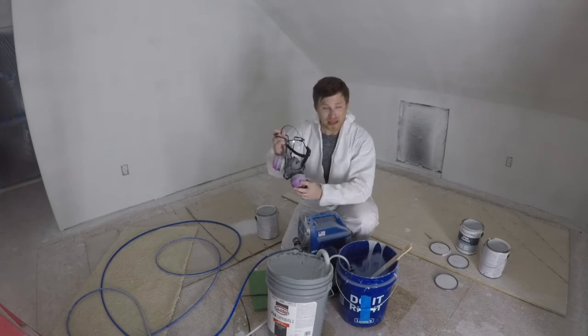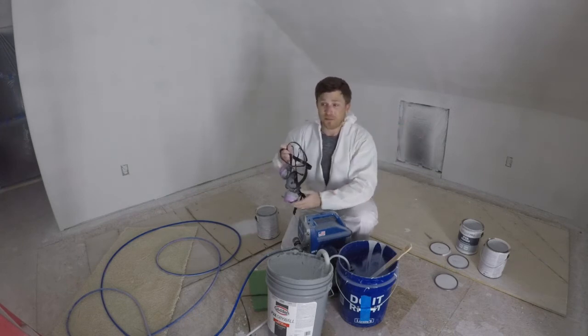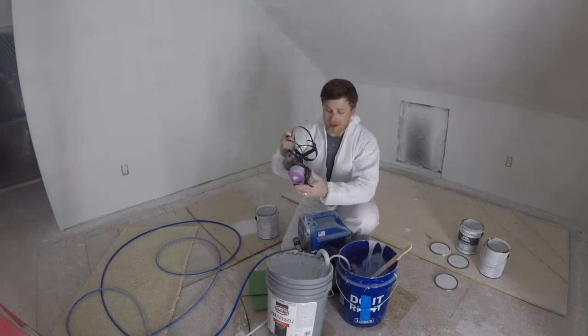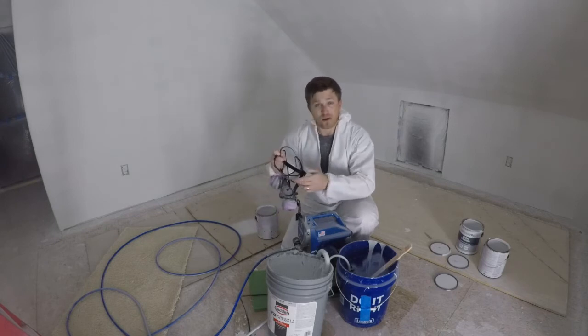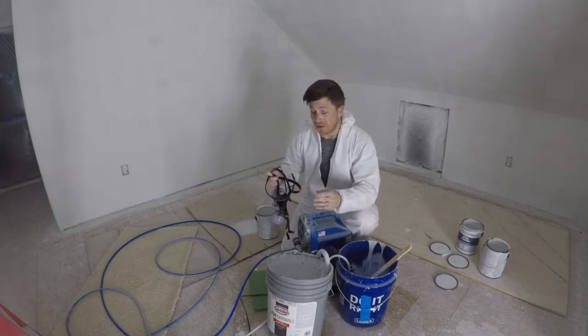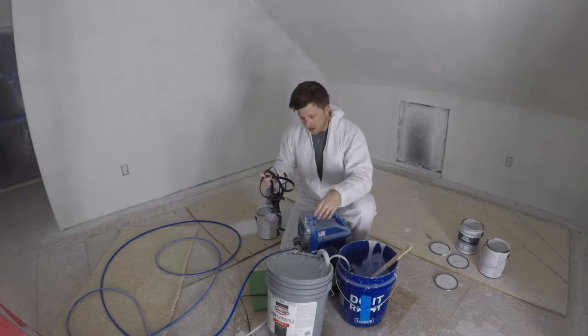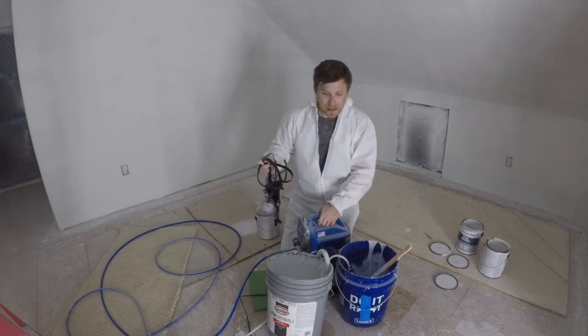Number two, and this is very important: ventilation and respiration. All I have is a little box fan in this window and it does not do enough to ventilate this room. Having a respirator, your PPE goggles, and everything to keep yourself protected and healthy while you're doing this is paramount. I would actually say that's my number one tip and key to success.